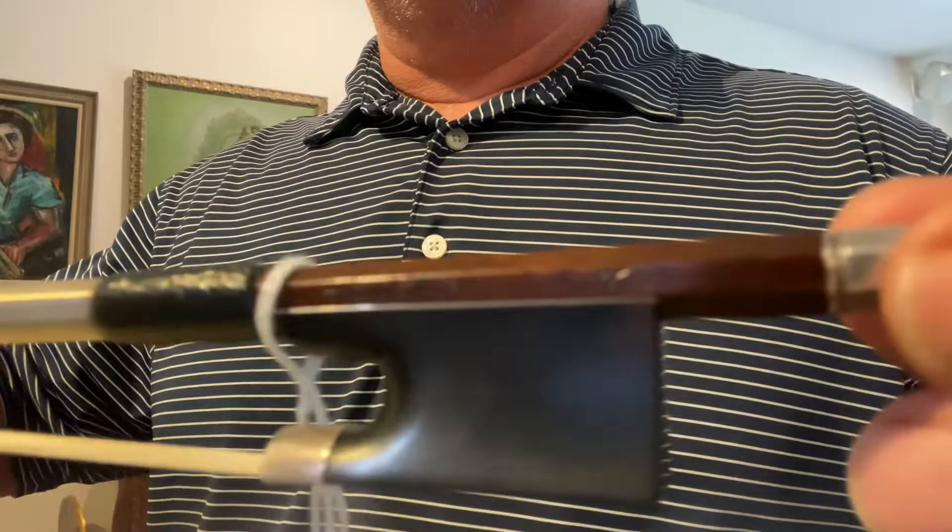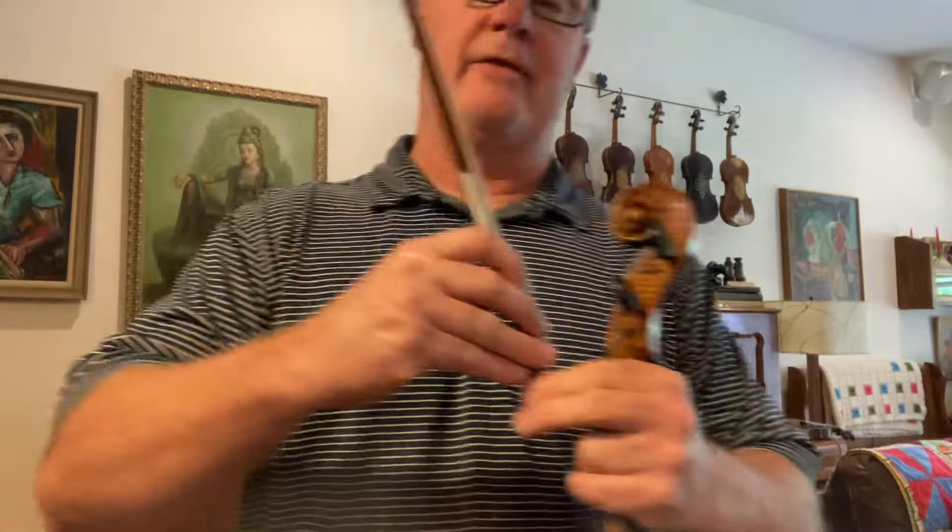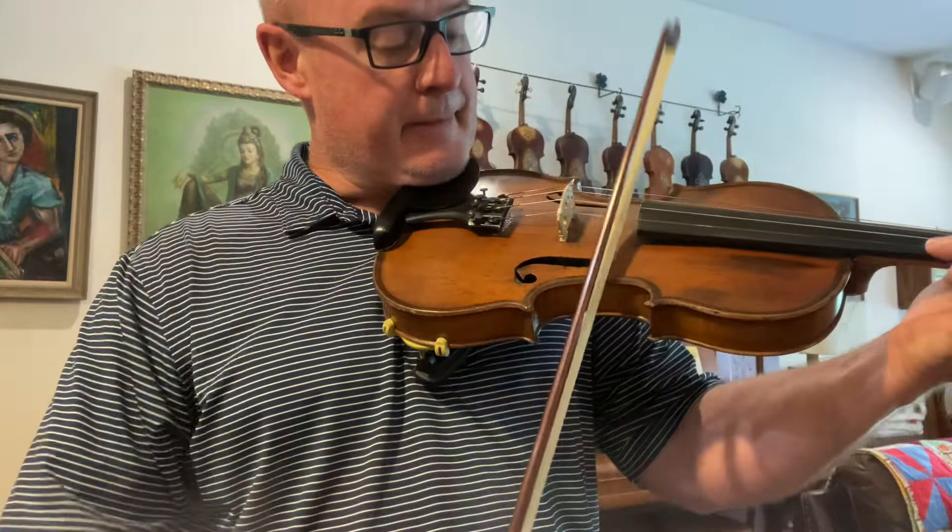Kind of blurry in that, but anyway, it's legit. It's a killer bow and pulls a super sweet, rich tone. I love this bow.